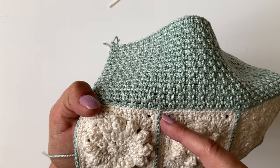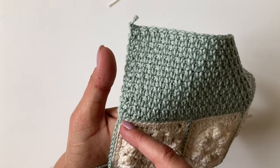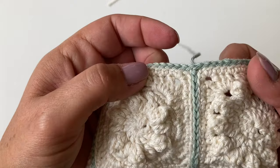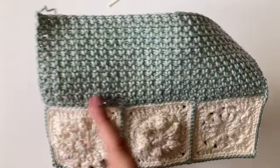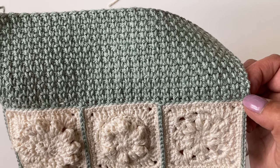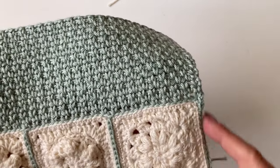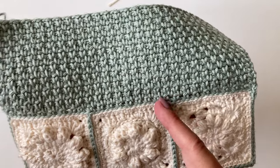You'll slip stitch into each one. When you get to the join, you'll also slip stitch into that top slip stitch you made. Slip stitch all the way across, get to the corner, chain one, then go slip stitch across the top, chain one, and then slip stitch all the way down. We're doing linen stitch — moss stitch — across here. That's US single, chain one, US single, chain one — or UK double, chain one, UK double, chain one. We're working in the back loops only. We start in the back loop of the chain space you made when you slip stitched around. You'll end up with 52 stitches across including your chain ones.